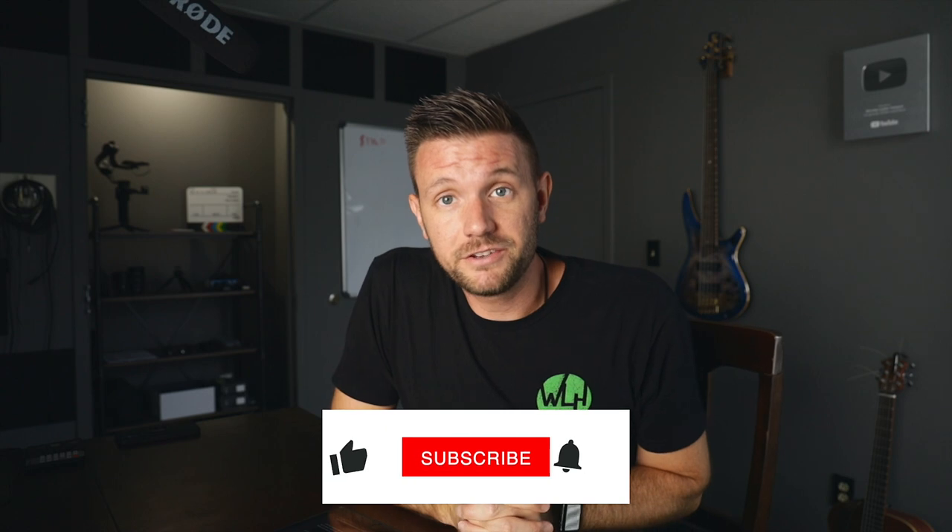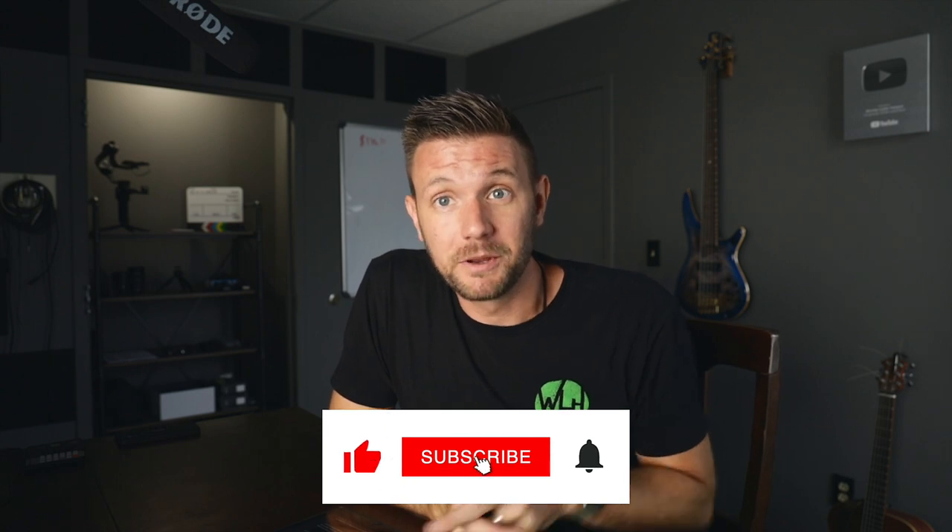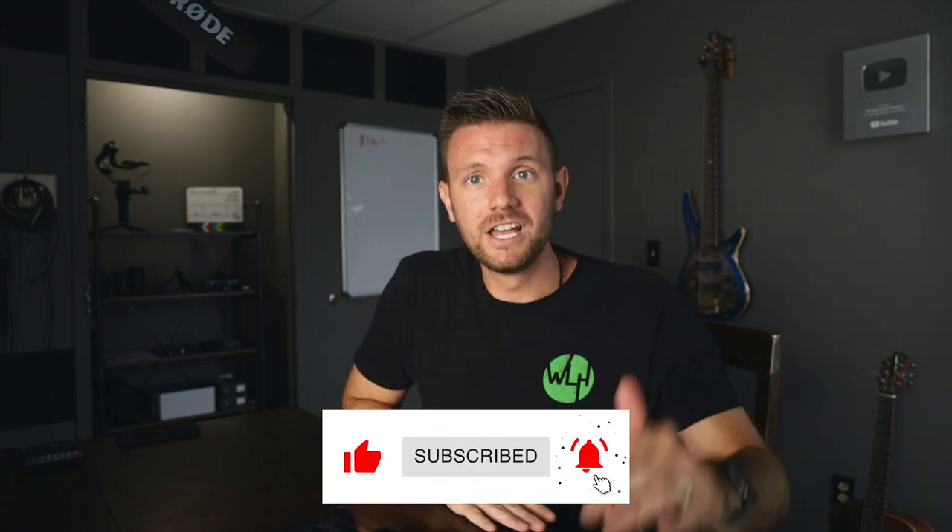If that's all you wanted, then the video's over and I'll see you in the next one. But I'm going to go into more detail on all these items, and I'll put time codes on this video so you can check those out individually or come back to it.